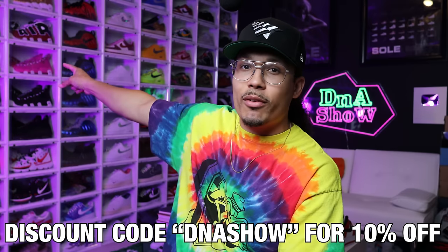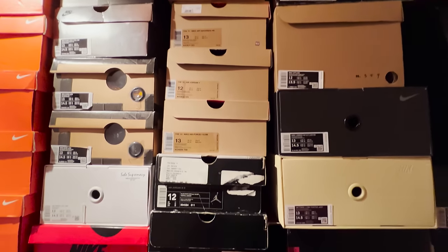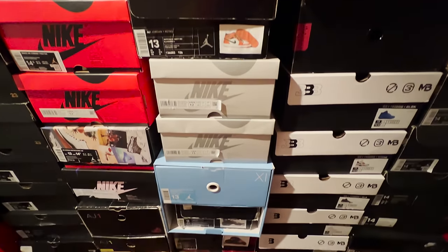Tip number two is storage. As you can see back here I have the Sneaker Throne drop-side display cases — I love these. I have a discount code, DNA Show, that'll get you 10% off their website. I love these not only for the display and aesthetic, but because it's so easy to access my sneakers compared to when you have a wall of shoe boxes all lined up — pulling them out becomes a real problem.